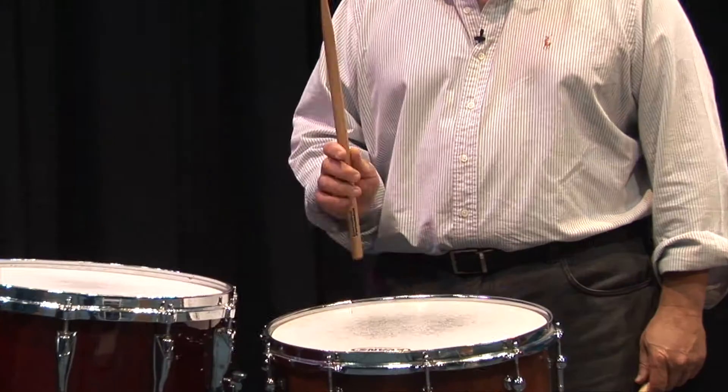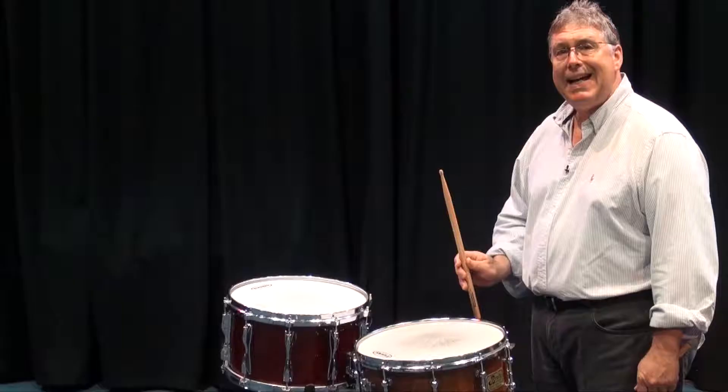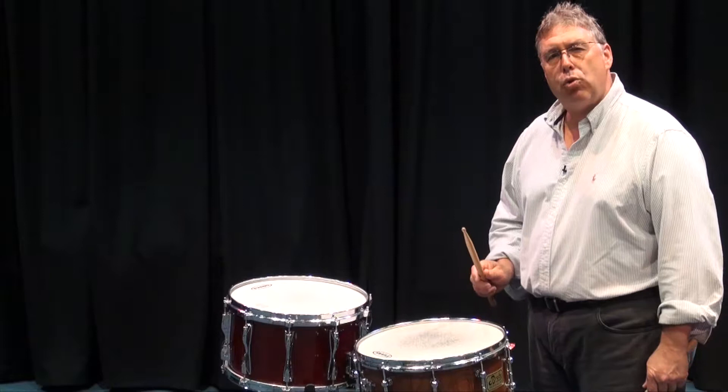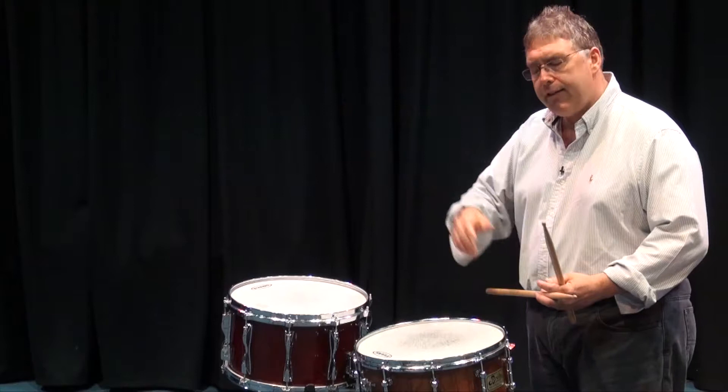One, two, three, four. That fourth stroke is called an upstroke — it's a preparation. It means that I'm playing softly, but I know I've got an accent coming up. Down stroke, down stroke, up stroke, up stroke.